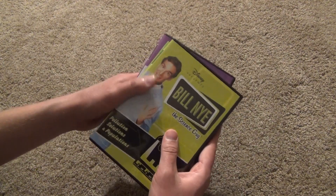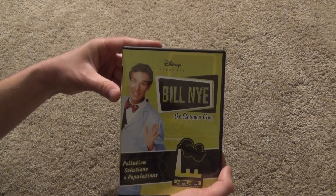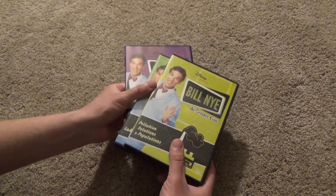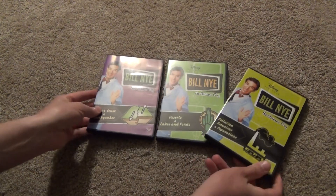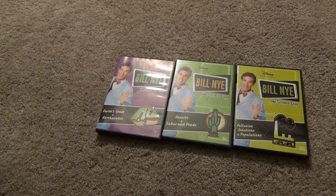It's still nice to have this very nice sampling for now. I always liked watching Bill Nye when I was a kid on PBS. So that was the unboxing of three earth science-themed Bill Nye DVDs — hope you guys enjoyed this video, and we'll see you in the next one.